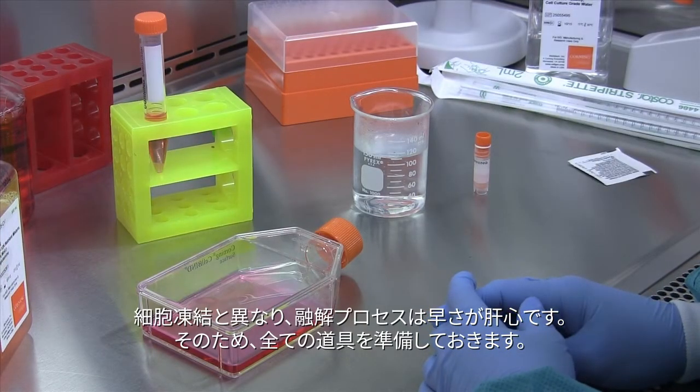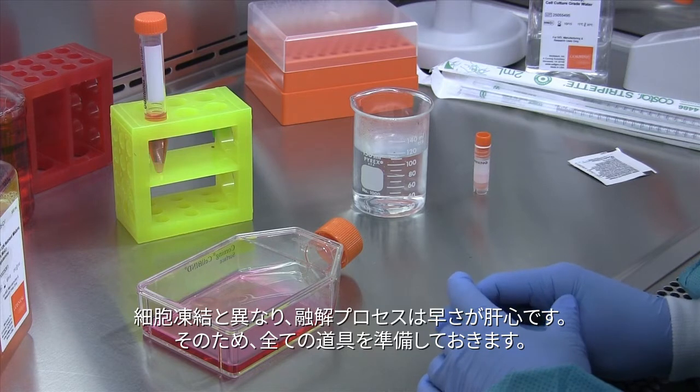Unlike freezing down your cells, thawing out your cells is a rapid process. Therefore you want to have all of your supplies ready.